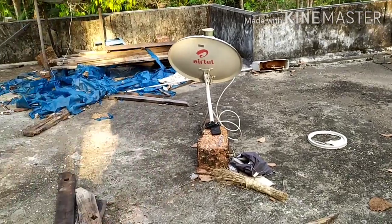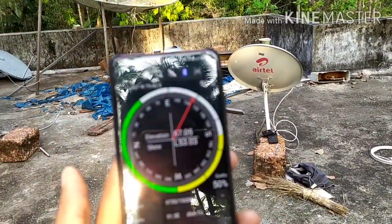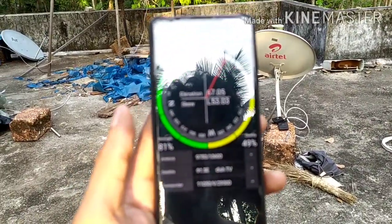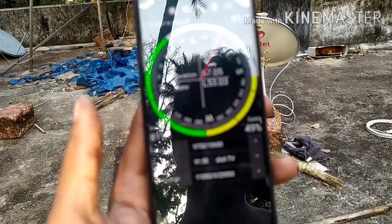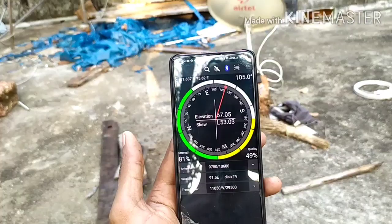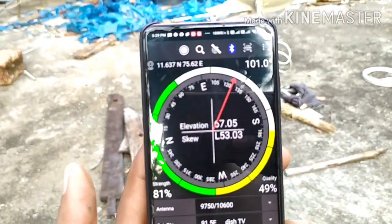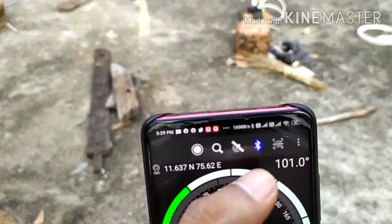The existing furniture is still 1.5 to 8.8 meters. The machine has 2 to 5 meters. Now we've installed the machine. This is the setup — we have all options. You can see the logo.